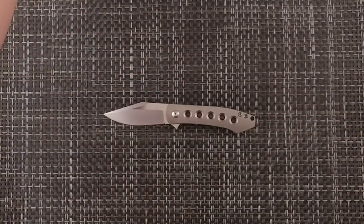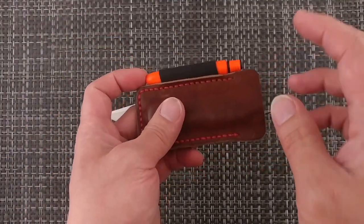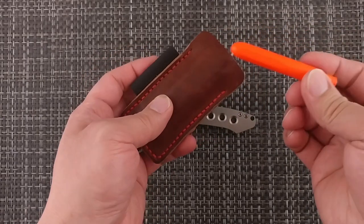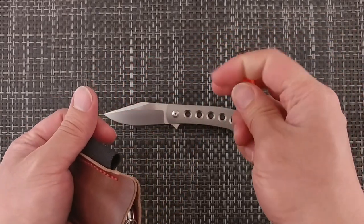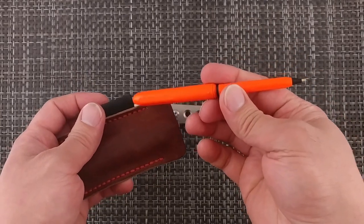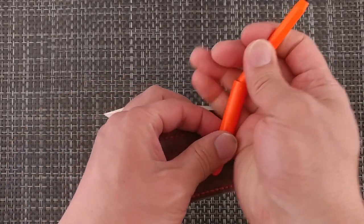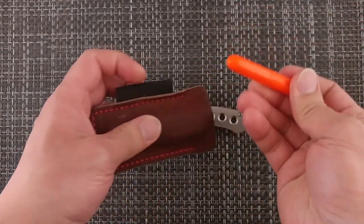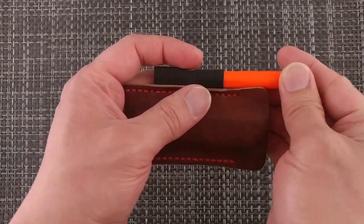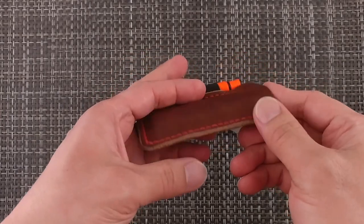I did pick up some pocket pens for this one. This is the pop-up leather pocket armor. I did pick up some of these little pocket pens — very inexpensive, not too bad so far. That's going to be what I'm going to be using to test it out and see how it goes.